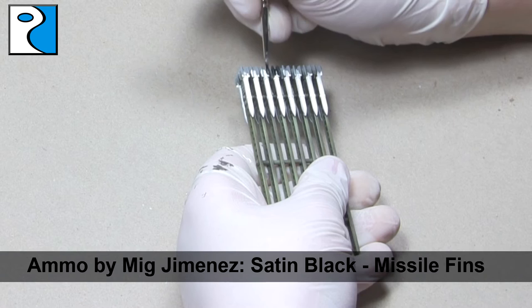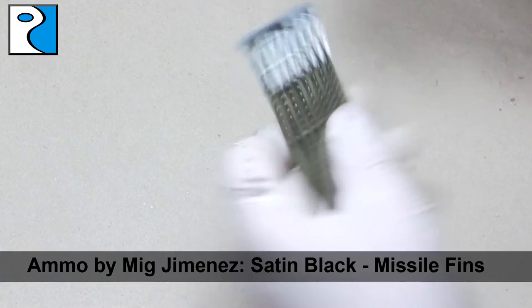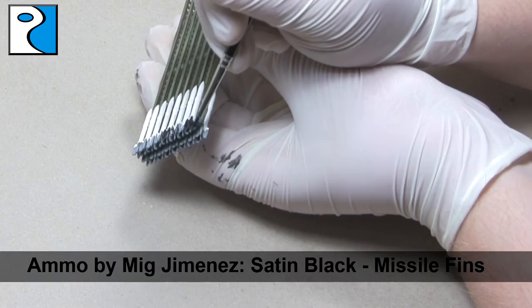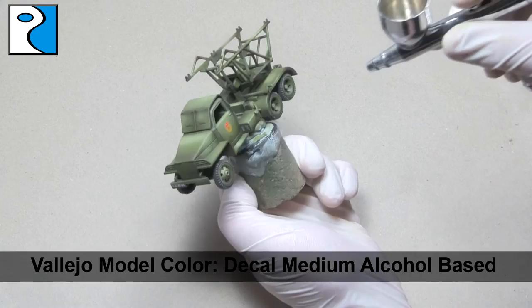Whilst I wait for that water to dry, I come back to paint the fins of the missiles, for which I'm going to use Ammo by Mig Jimenez's Satin Black. The next step is to apply an alcohol-based decal medium — I prefer Vallejo Model Colour — through my airbrush just to seal those decals.